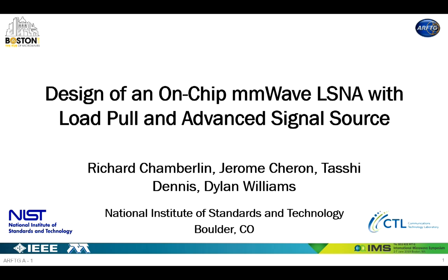For session A, we are going to start with our keynote speaker, Dylan William. Dylan William received his PhD in Electrical Engineering from the University of California, Berkeley in 1986.